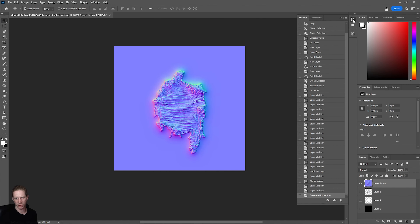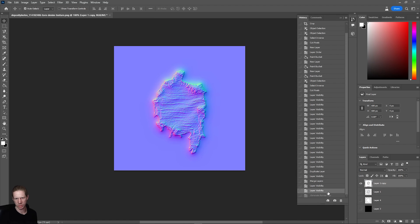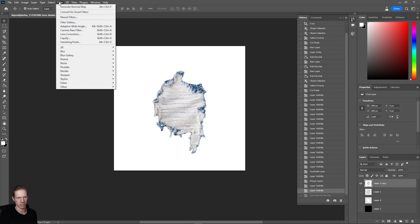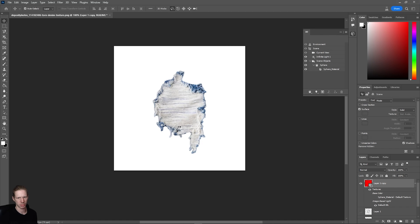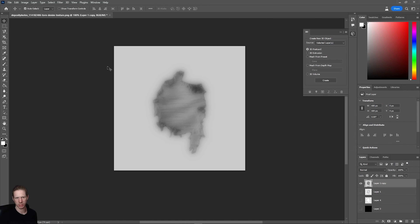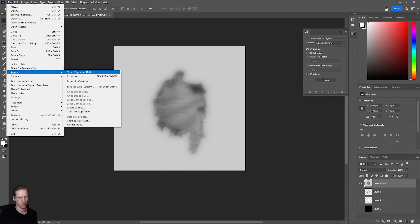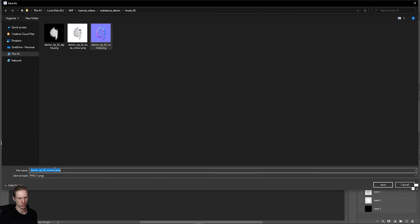We want to do the same again for a bump map. I'll undo the normal map generation, then go back to Filter > 3D and create a bump map. The same 3D window comes up — that looks fine, so I'll click OK, then go to File > Export > Quick Export and save it as 'bump'.